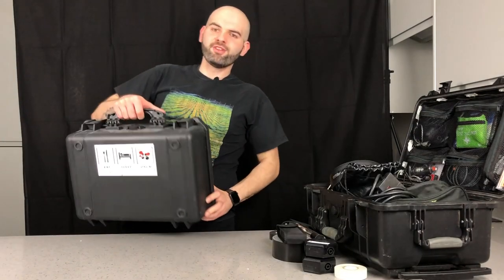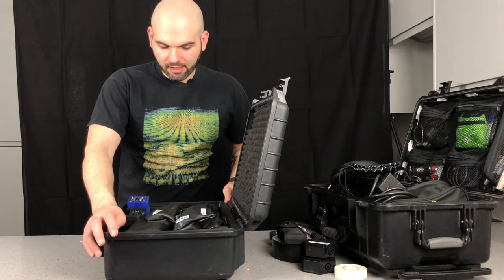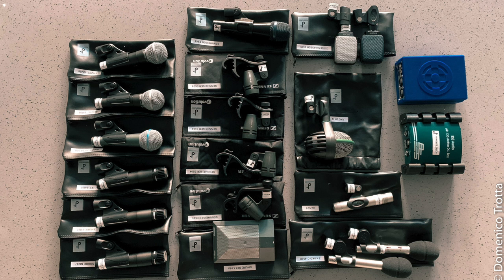Now I'll show you the other bag — a nice compact bag. On this side I've got all my mics and DI boxes. As you can see, I've got three DI boxes. I've got a Beta 58A, an AKG D112, a Beta 91A that I use for kick drum, and two Sennheiser e609s — I mainly use those for guitar, really nice mics.